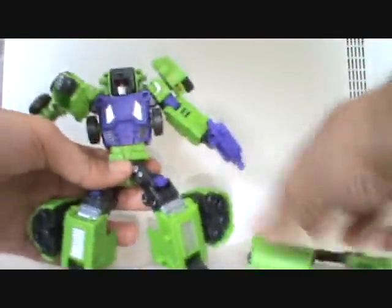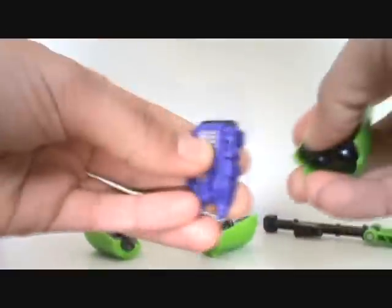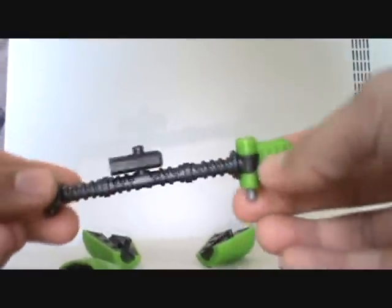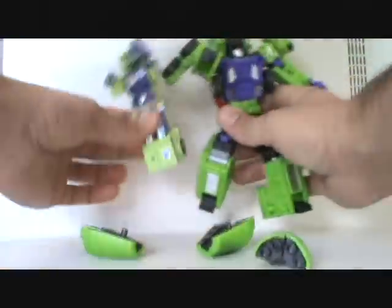I'm going to take all of these pieces off because I'll be needing to build the cement barrel. This piece is going to be part of the chest of Devastator. Now, what's really cool is that his gun is huge — the G1 Devastator does come with the gigantic cannon, so I think that's pretty cool. Here's a little size comparison before I keep moving on.